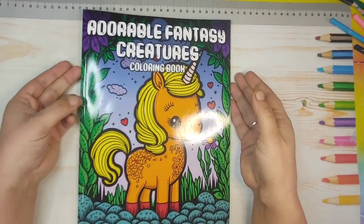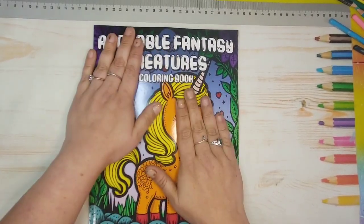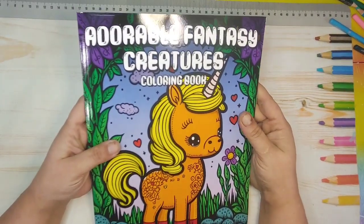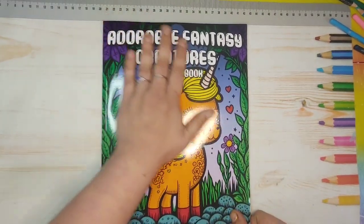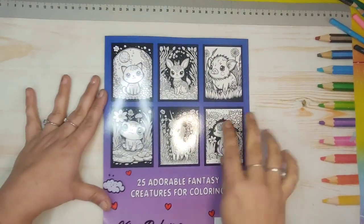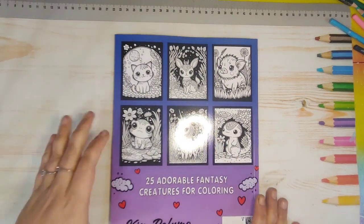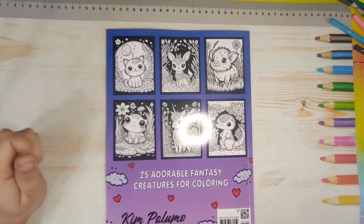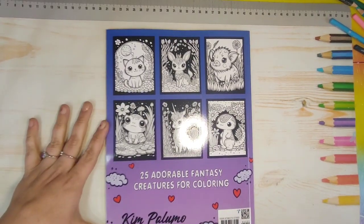There are a few books to this series, but I apologize about the glare. It is called Adorable Fantasy Creatures Coloring Book — this is the front cover, as you can see it's a glossy cover from the glare. There are six thumbnails, and it says 25 adorable fantasy creatures for coloring, and it's by Kim Palumo.